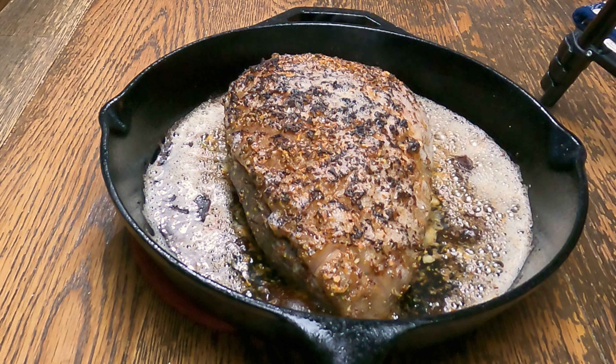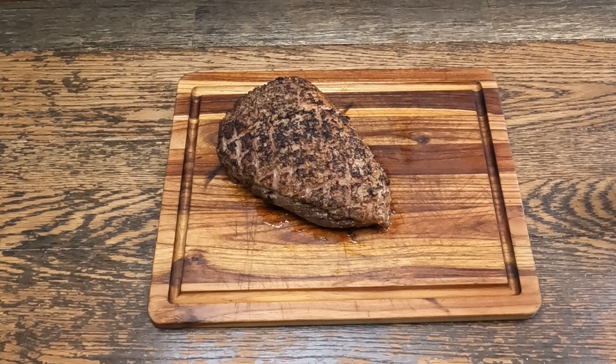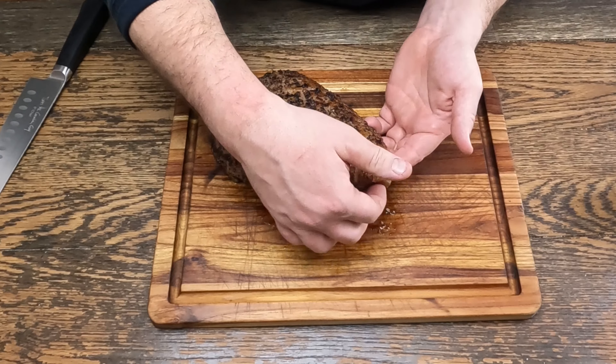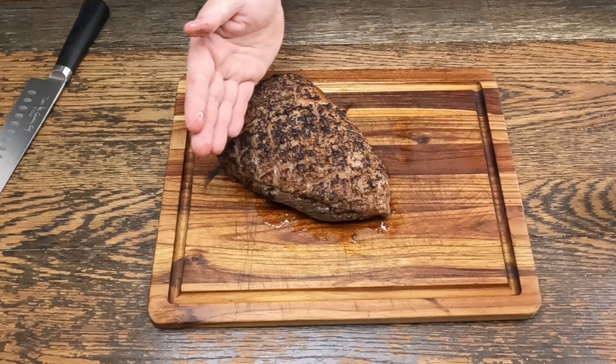Let's transfer that to a cutting board and let it rest for a couple minutes, then we'll slice into it. Remember we put that toothpick in there, so we just got to find it — it's right here. So we'll slice it like this.